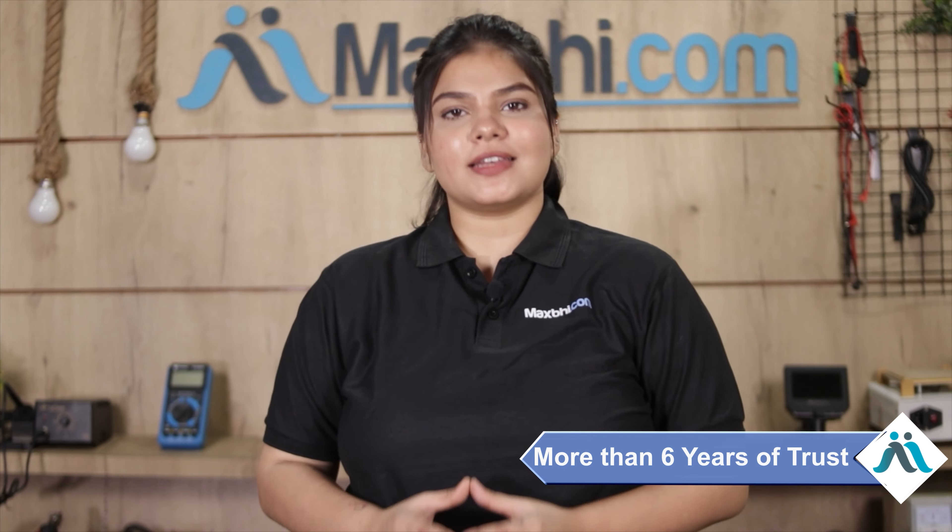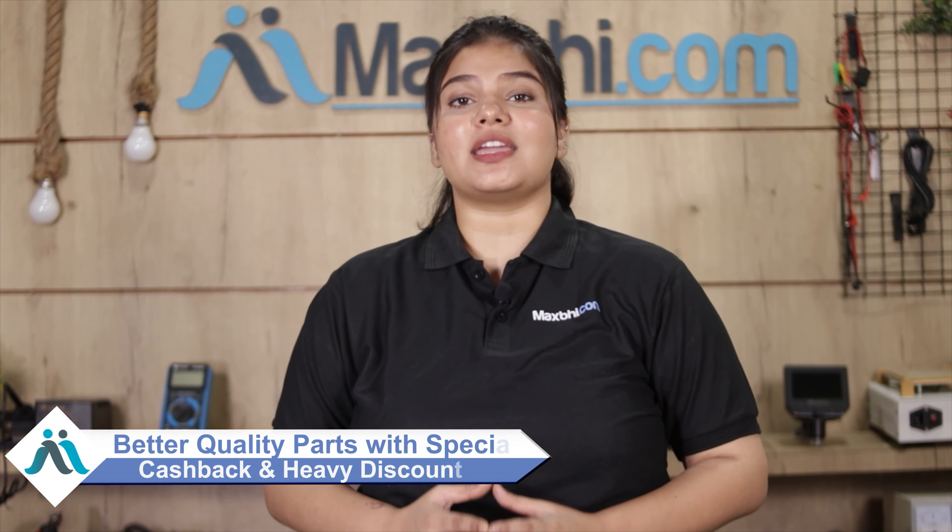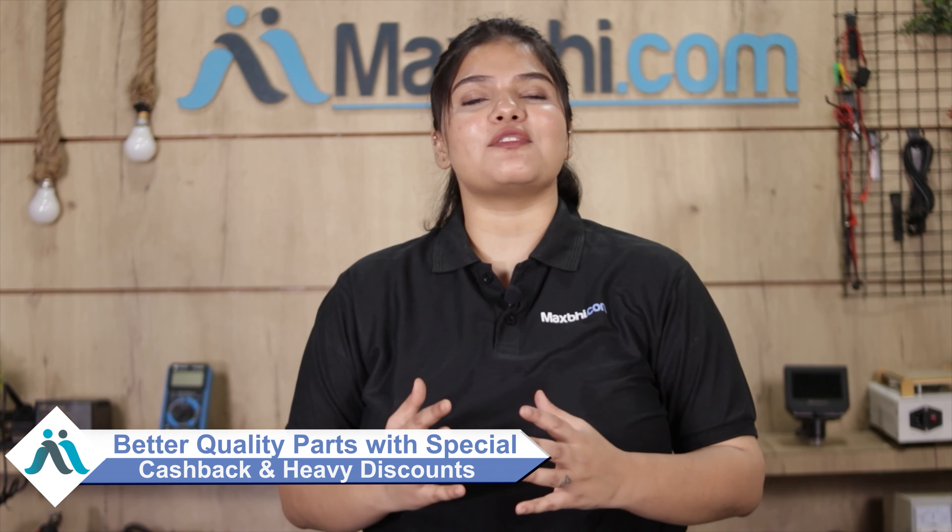MaxP.com has delivered phone parts to over 1000 happy customers in the past six years. So don't wait — order now and enjoy special cashback and heavy discounts. Get better quality parts for your phone today.